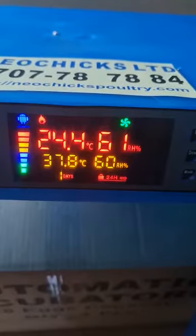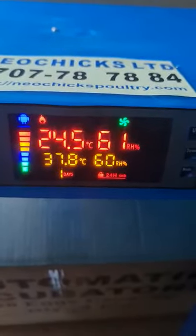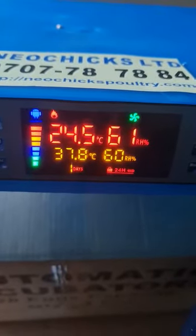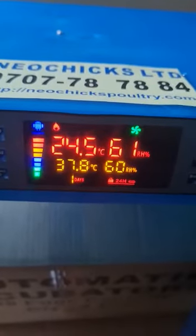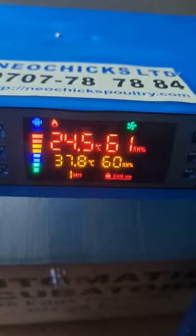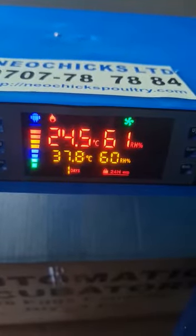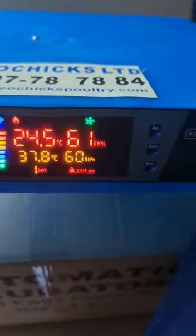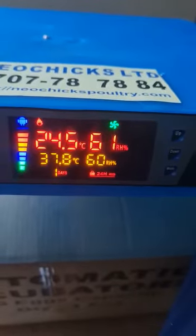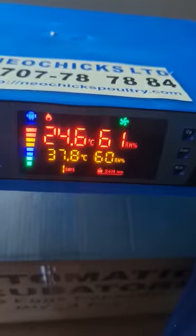The current humidity is at 61. On the lower section, you can see two sets of readings. One is a reading at 37.8 degrees, and you can notice it's not moving — it's constant because it is a set reading. This is what you put inside the machine and it cannot change by itself unless you come and change it. Still on the lower side, you can see 60 percent relative humidity.